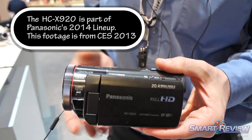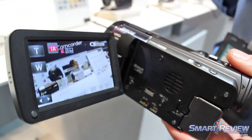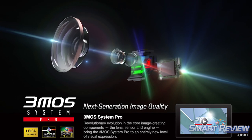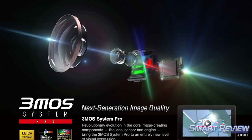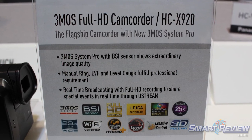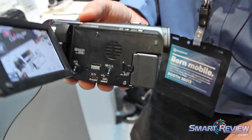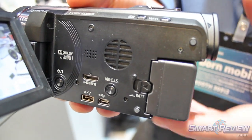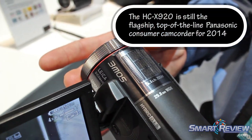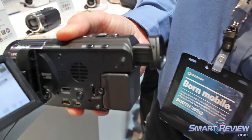This is our top-of-line consumer/prosumer camcorder. One of the unique features is that this is one of only three 3-MOS camcorders in our line, meaning it has three separate sensors to process red, blue, and green light, providing much more vivid broadcast-level video than a traditional single-sensor camera. New for this year, each of those MOS sensors is back-side illuminated, so the low-light capabilities of the 2013 X920 will exceed what we saw with the X900 from 2012. It also has a microphone input, headphone jack, and a manual ring for zooming, white balance, shutter speed, or iris control.